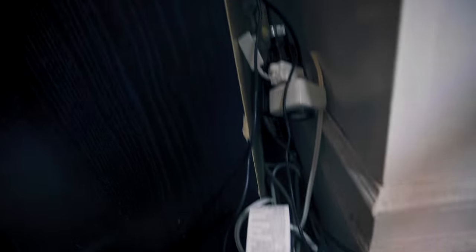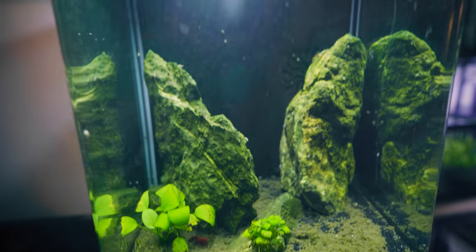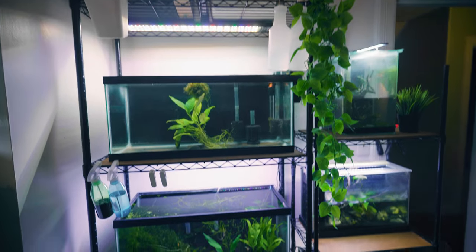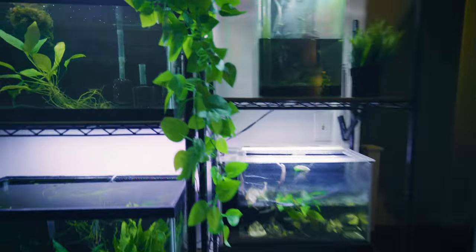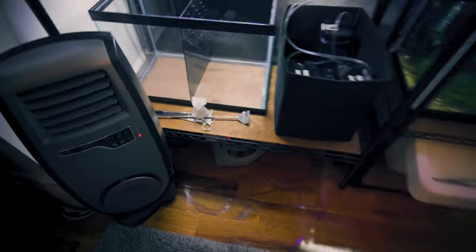Next order of business is to take this tank down — unfortunately, the betta fish that I had in here passed away. I let it run its course. Here is a full update on how the rack is looking — it's honestly looking awesome. I can't wait to actually start working on the tanks instead of setting up the rack. Almost done taking this tank down. Now we have a nice cap here, wiring is a lot cleaner, and I essentially shoved everything into this bottom portion. Everything is kind of partitioned and nothing is really tangled, even though it looks like it is.